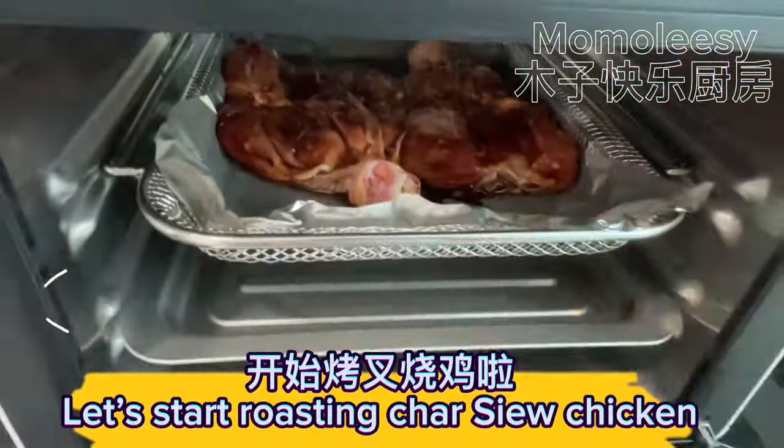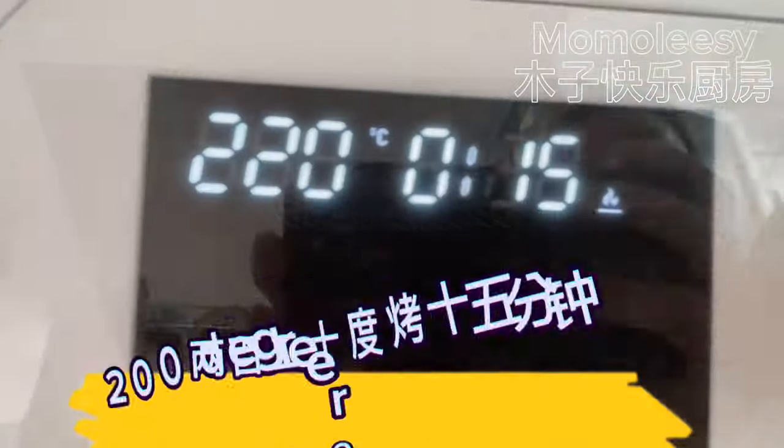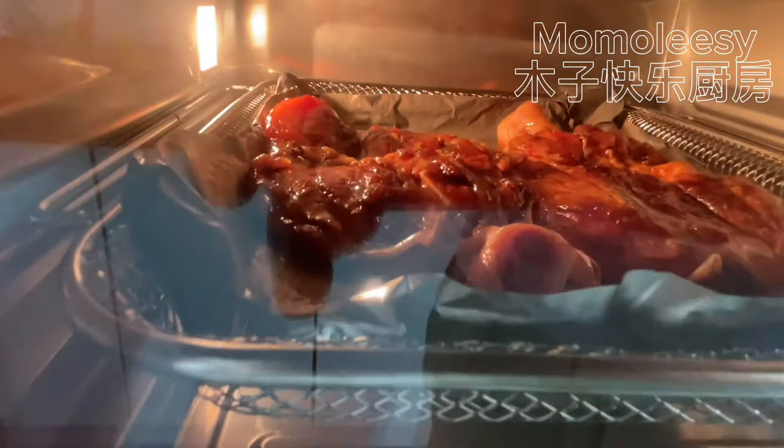Let's start roasting the char siu chicken. Roast at 200 degrees for 15 minutes.